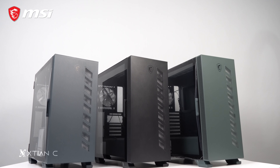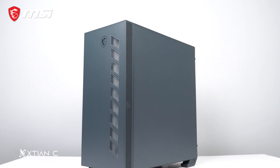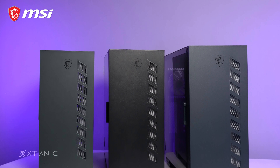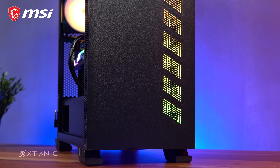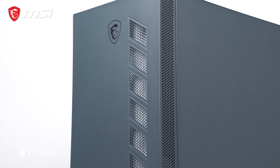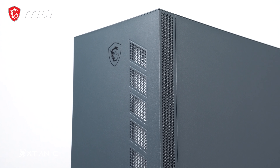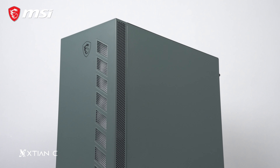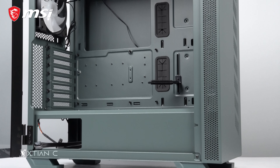Here we have the three colorways of the MAG Vampiric 300R: the regular black one, the Pacific Blue color, and the Midnight Green. Before you ask, the differences are only in the color of the chassis and internals. The regular black variant has a matte finish all along the front, top, and side panel. The Pacific Blue is like a very dark blue, just like the color of the deep Pacific Ocean — hence the name — same matte finish all around, even inside. For the Midnight Green, it's a color close to military green, which is a darker shade of green, also matte finish.